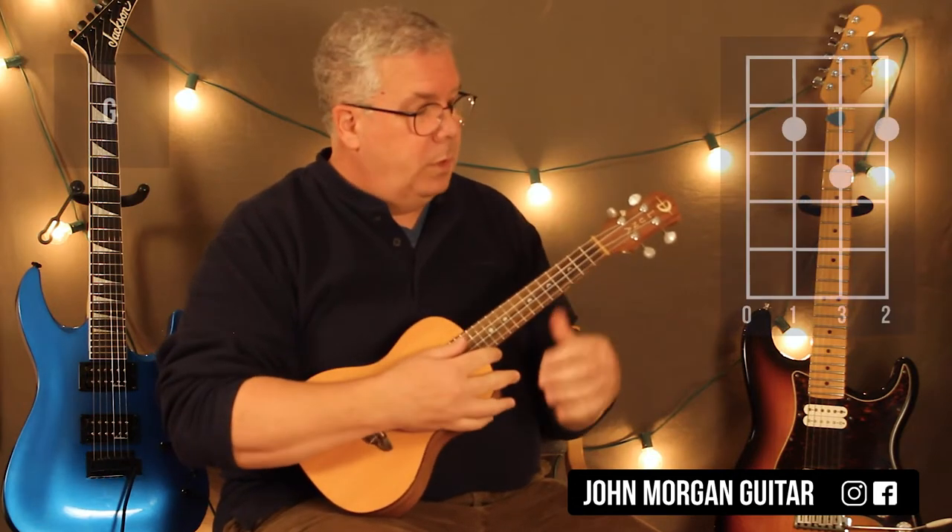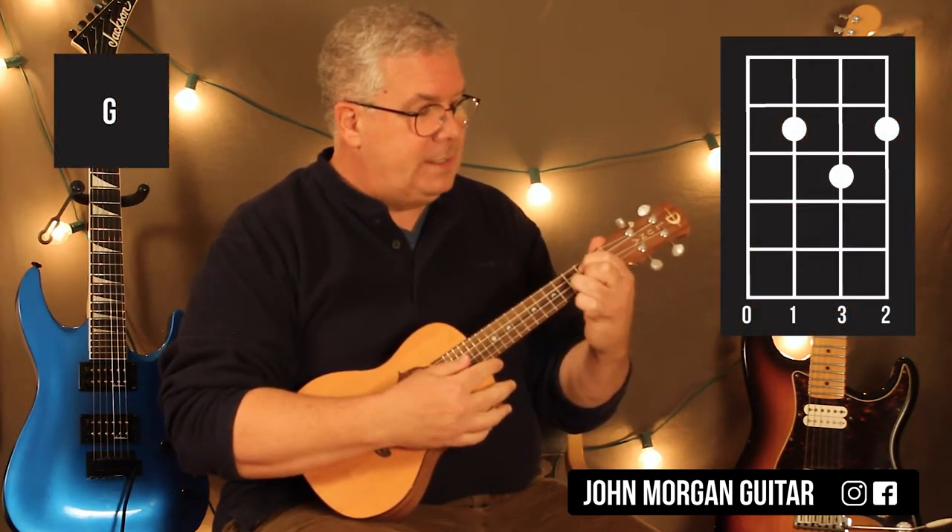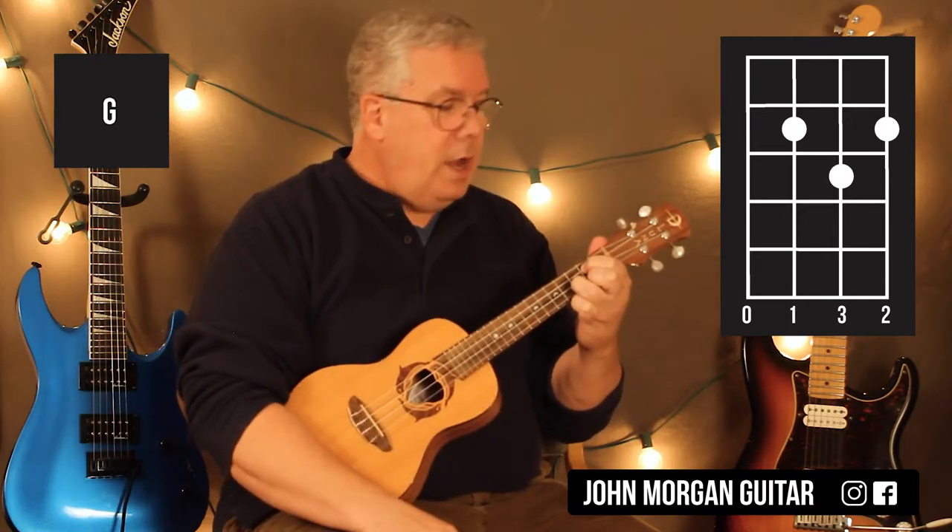Alright, you need a G chord: third string, first fret — sorry — first string, second fret; second string, third fret. On that one I'm just going to strum down.